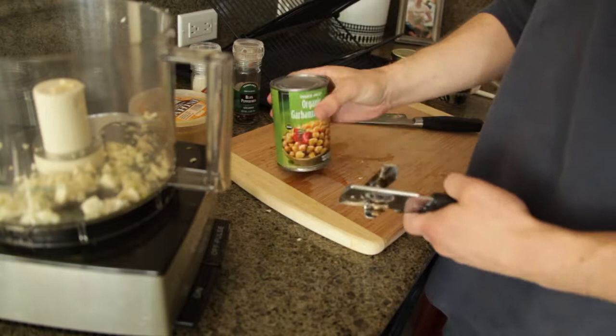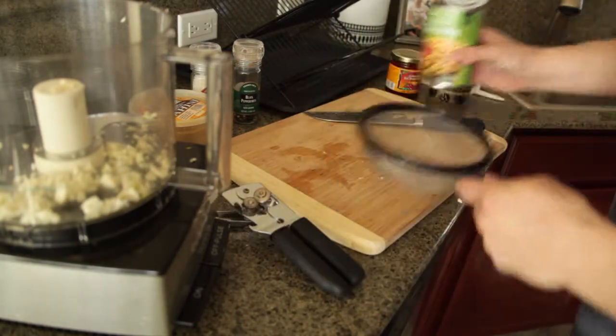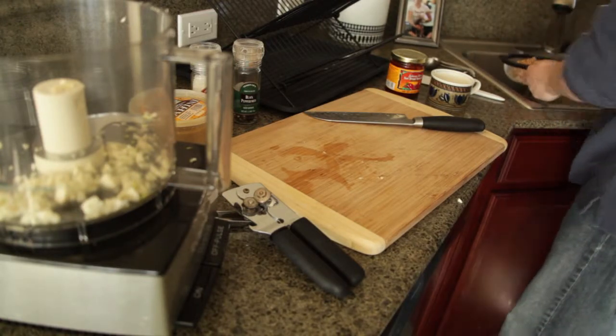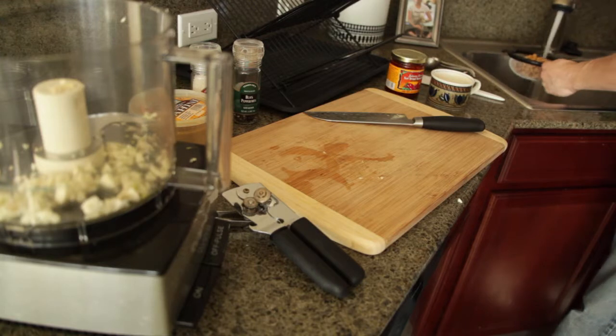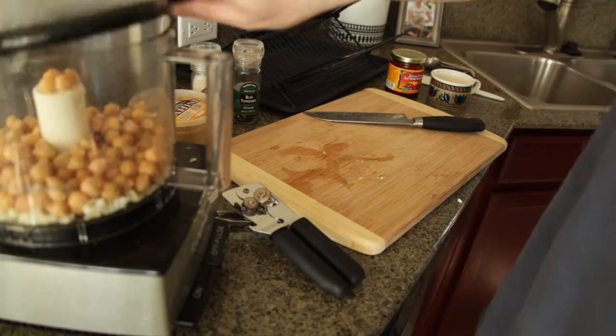I'm going to use the garbanzo beans, and I use a whole can. I'm actually going to pour this through a strainer and give them a quick rinse. And now we have our beans — pour them into the food processor.